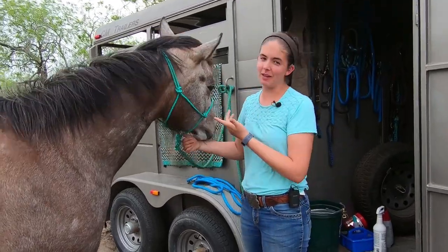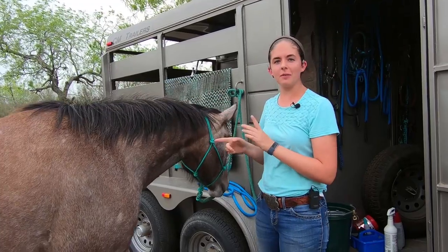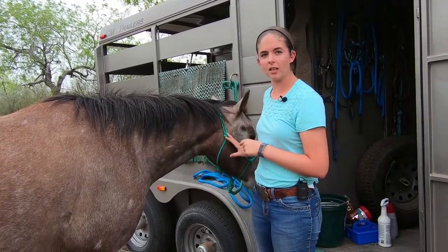Hey guys, I'm Sarah and this is Buckshot — thank you for coming to another one of our videos. This is a little spirited, a little bit of adventure. She's a four-year-old and she hasn't been working, so she's a little bonkers.